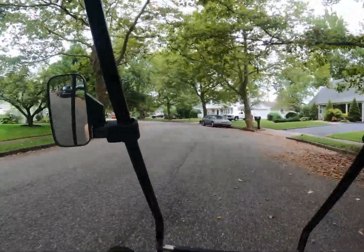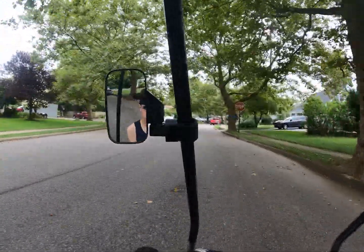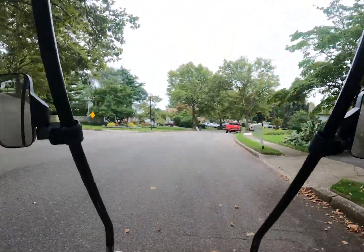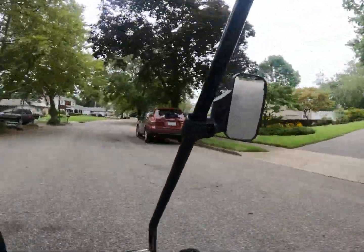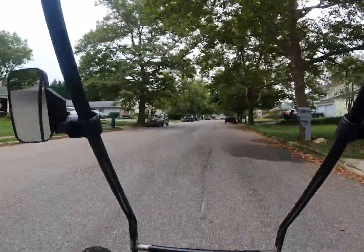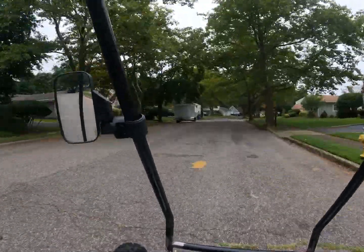Now hitting 30, 31, 32 — Oh my God — 33 miles an hour!